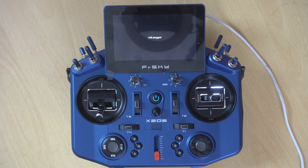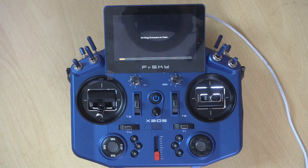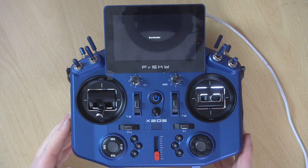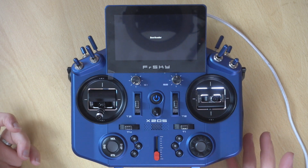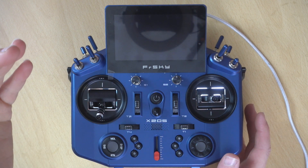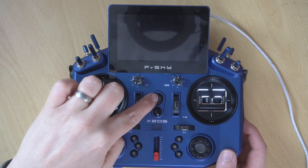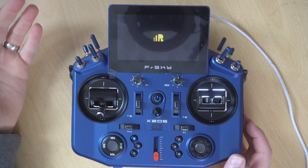As soon as I unplug the USB cable you'll see it starts writing the firmware onto the transmitter. We'll just let this carry on. There we go — the firmware has finished flashing and we're back at the bootloader page. All we need to do is click the power button to switch the transmitter off.